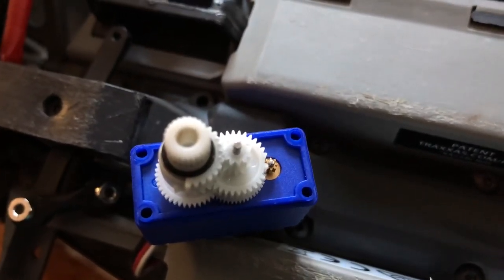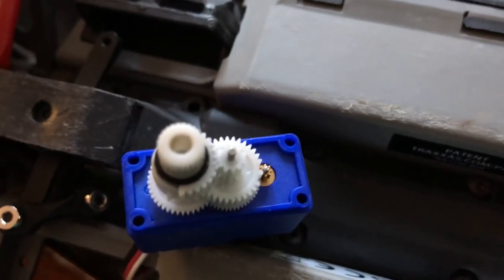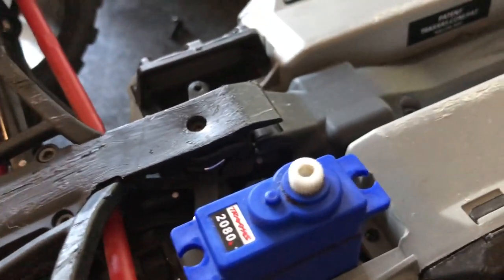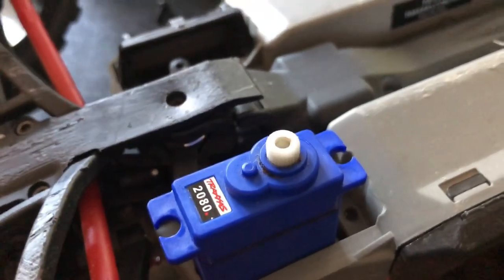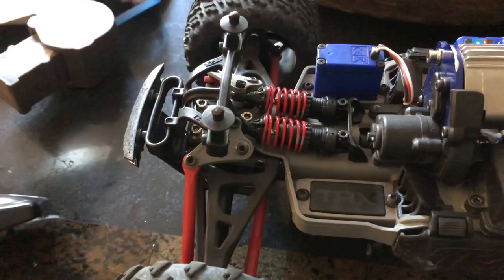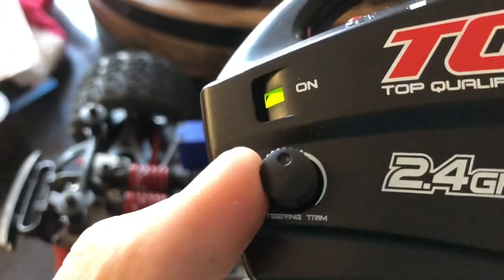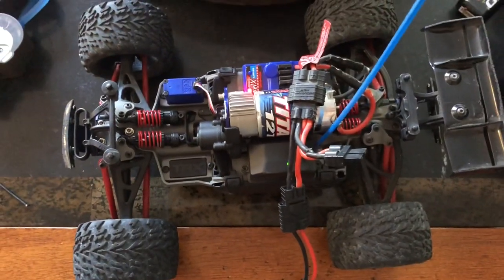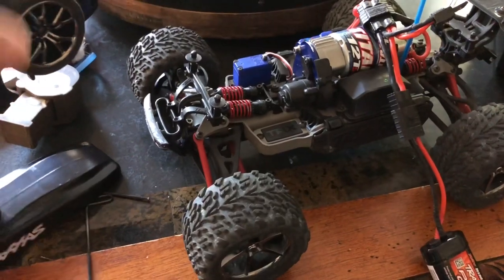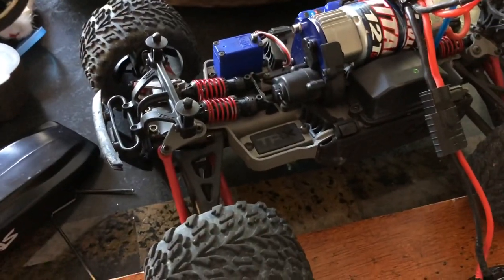I'm going to go ahead and cover it up, reattach the steering column and we'll test it out. I got the servo cover back on — just want to make sure everything's in order. And if you guys are wondering, yes, I did straighten up the steering before hooking it back up — steering trim zeroed out, car is on.